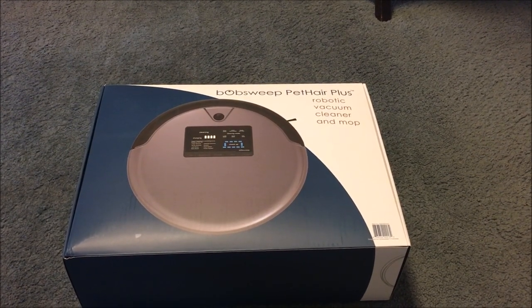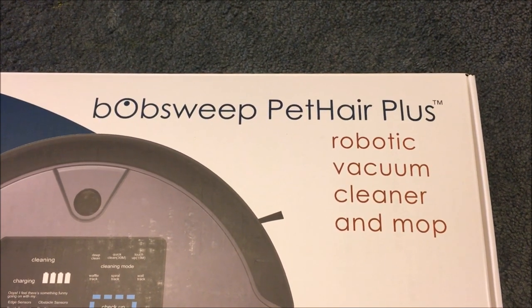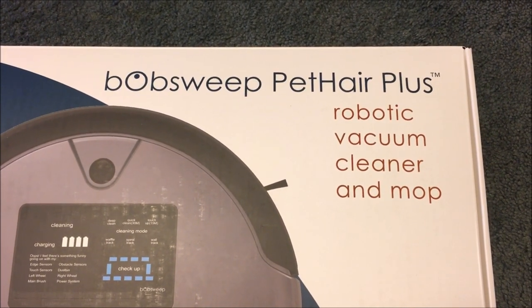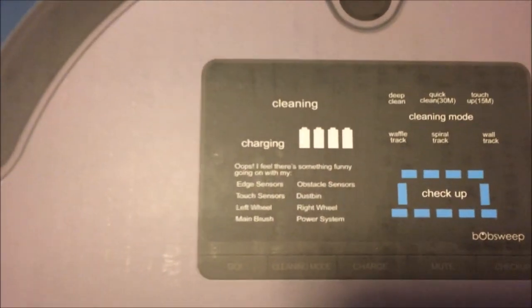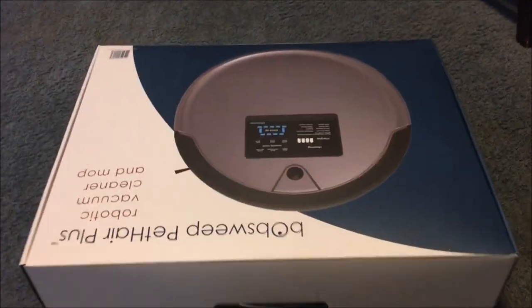This is going to be a quick unboxing and a short review on the Bob Sweep Pethair Plus robotic vacuum cleaner and mop. I think the 'plus' is either because of the hair or because it comes with the remote control, but we're gonna find that out. Okay, using one hand, so please be patient.